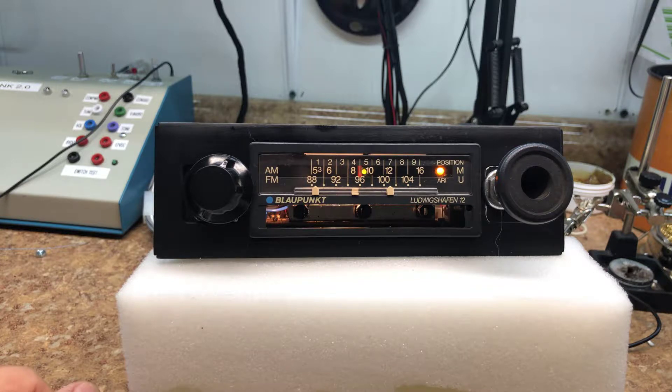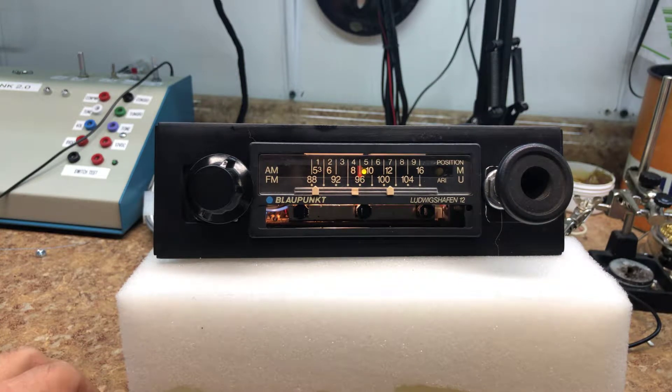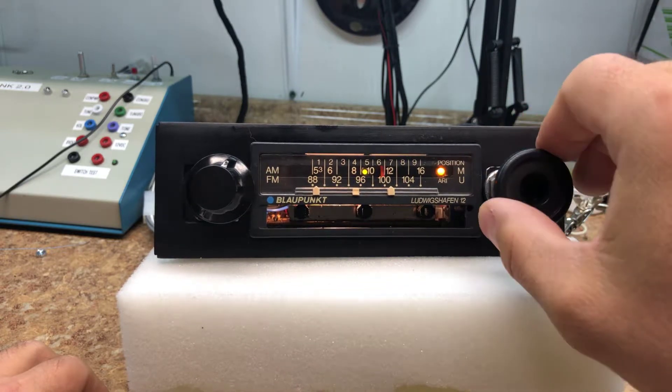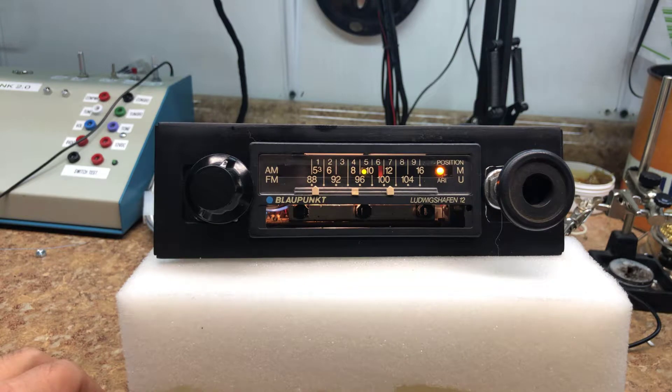We'll let it scan a couple more stations. So if that's the station you like, you take your tuner — now you can see it's flashing steadily, and now it's locked. That might have been where we were at when we scanned it. So that's the FM.